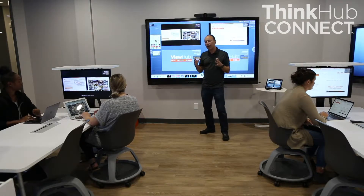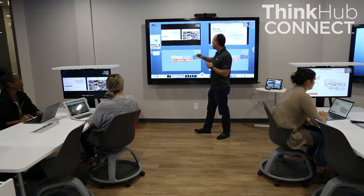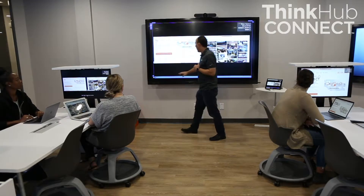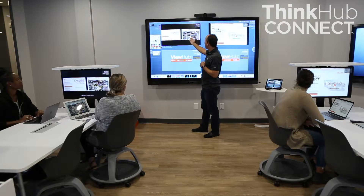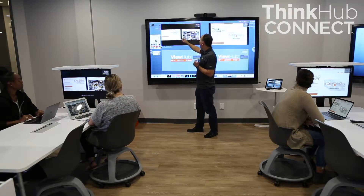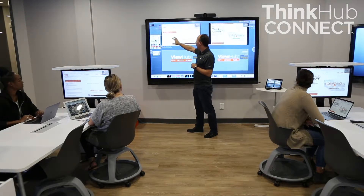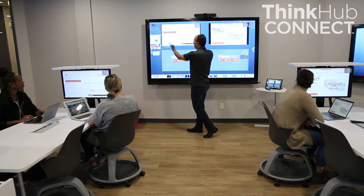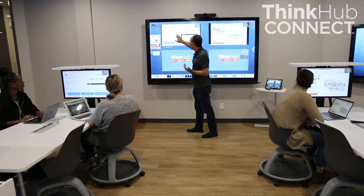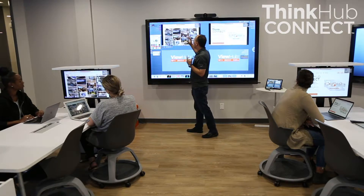As the instructor, if I decide I want to zoom in on some content that I see, I can grab it and make it full screen on my device. Or if I see what Jeanette is looking at and want to dig into that closer, I can tap on it and it actually switches that ViewHub device from quad mode to single mode, focusing in on Jeanette's device. I can tap on Blair's and switch to hers. It's very easy to use.